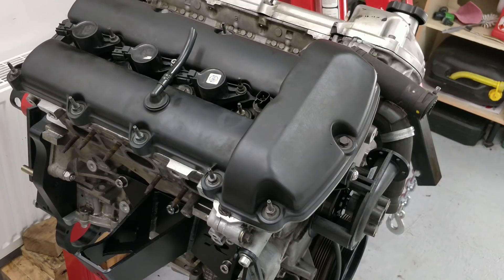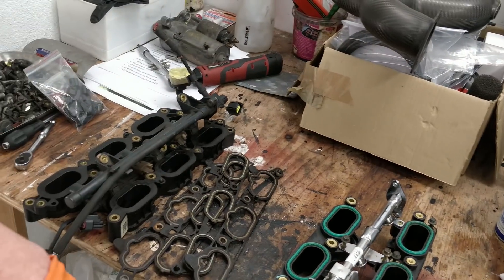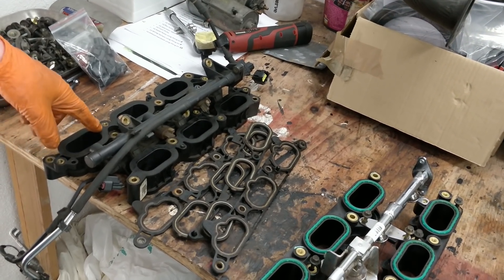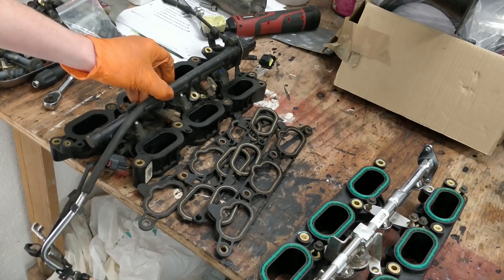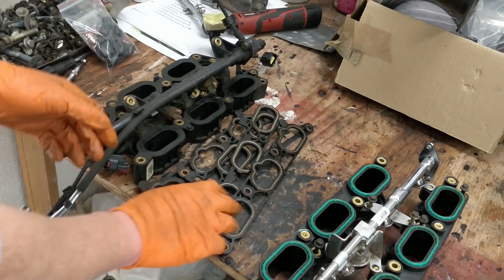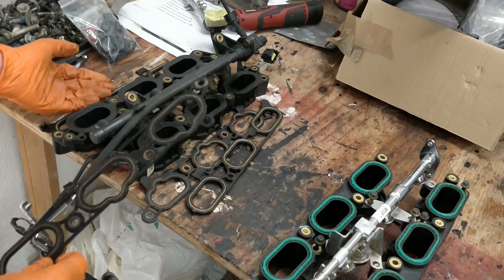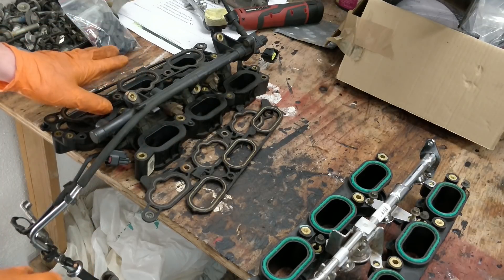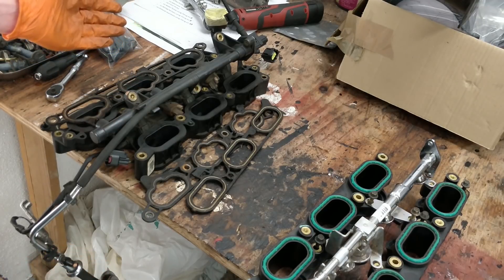My donor engine is from a year 2000 Jaguar S-type, which is an early model. As a result, I have this type of lower inlet manifold and fuel rail. As you can see, it's plastic, and basically it has two sets of gaskets — one that sits between the engine and the lower inlet manifold, and one that sits between the lower inlet manifold and the upper inlet manifold, which is aluminium on the stock Jaguar.